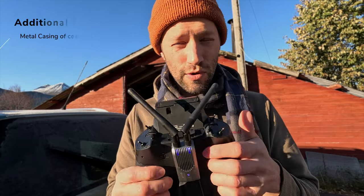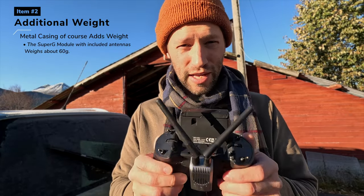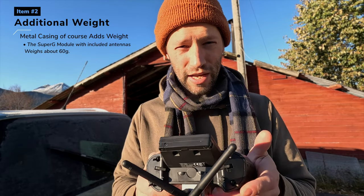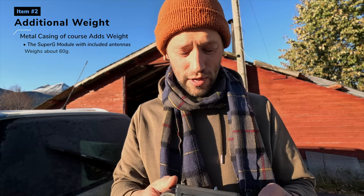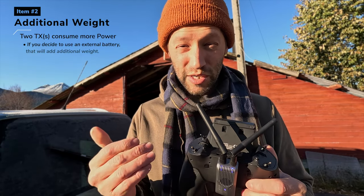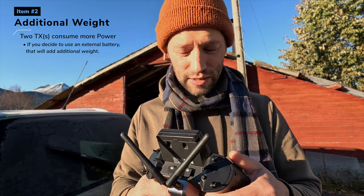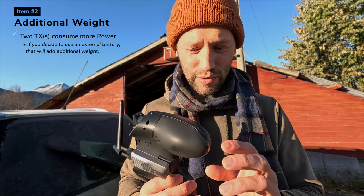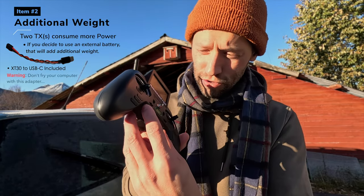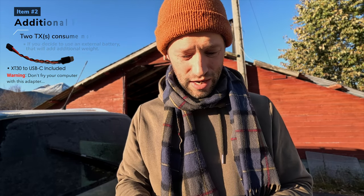The metal casing does add a bit of weight — I think it's about 60 grams. The Zorro is kind of a lightweight transmitter, so you might notice the weight a little more. Additionally, since it's going to be more power-hungry running two transmitters, especially at high wattage like one watt, you're going to need separate batteries because the Zorro doesn't have a lot of battery life. You'll want to add an external battery pack, which adds even more weight. If weight is your concern, you might not like that.